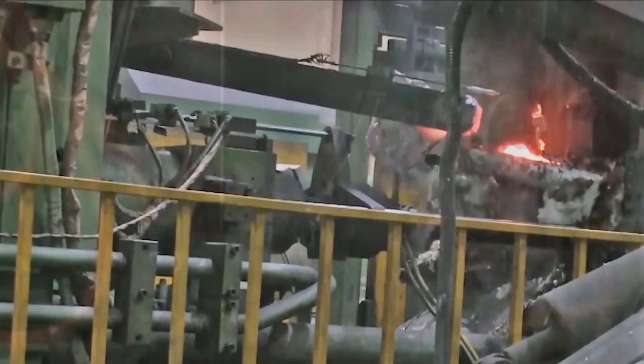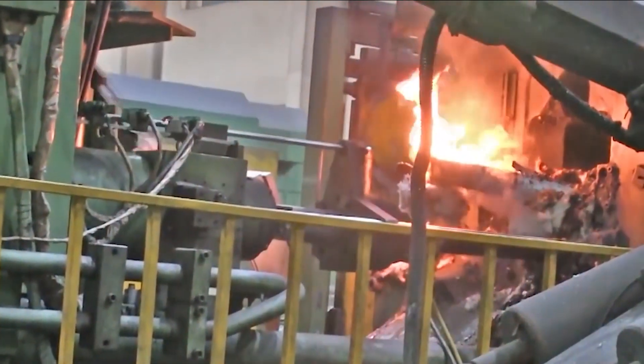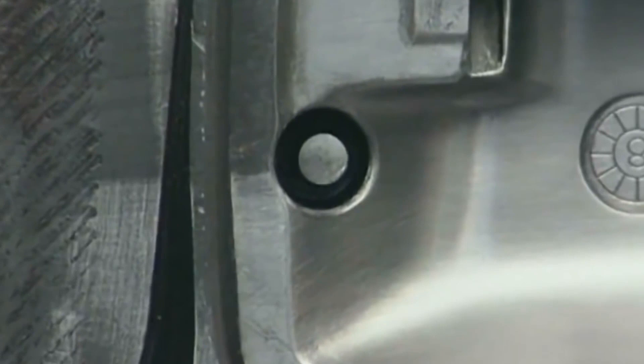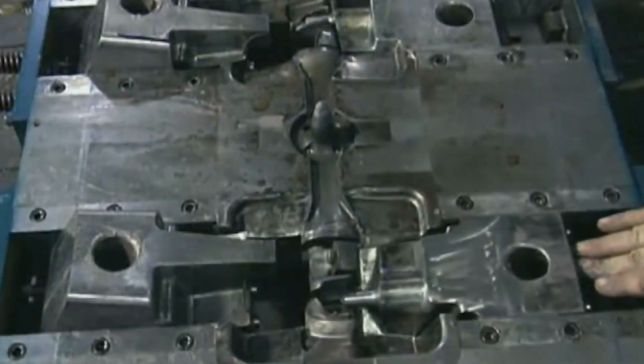When running at full capacity, these machines can turn out thousands of objects in a day, and can be used with metals that melt at low temperatures like zinc, tin, and lead-based alloys.